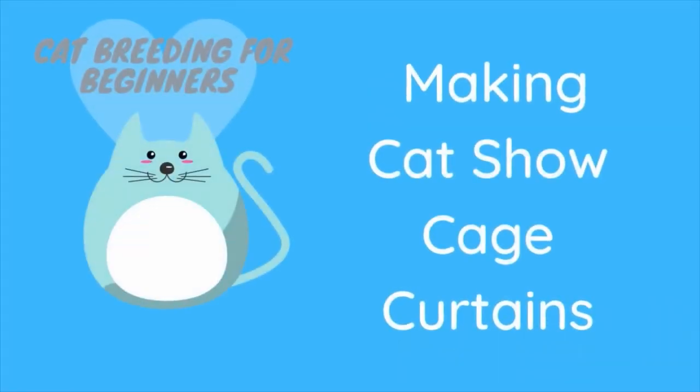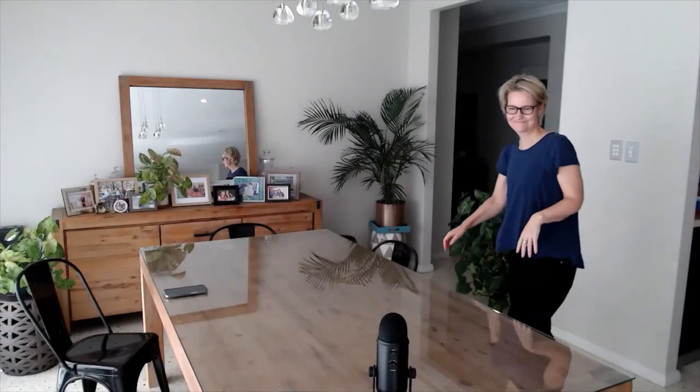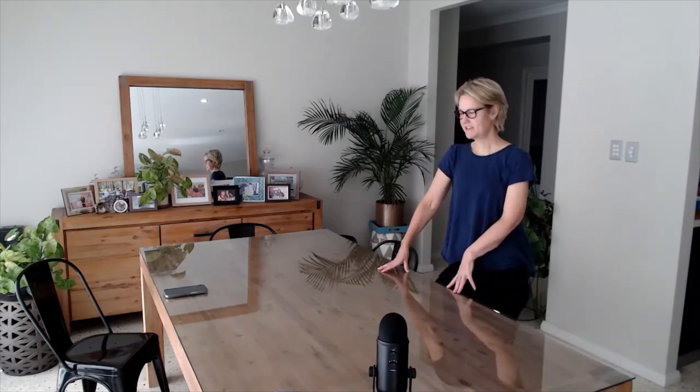In this video I'm making show curtains for my cat show cages. It's a Saturday morning and I want to do something productive, so this morning I am going to make some new curtains for my cages, for my cats.